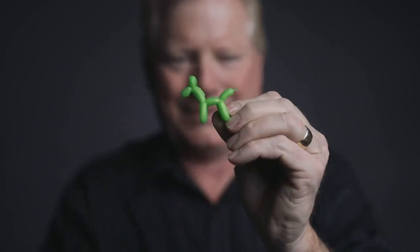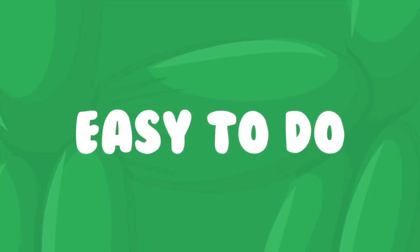I'm going to do something that's never been done before. I'm actually going to teach you how to do a make-up balloon animal.